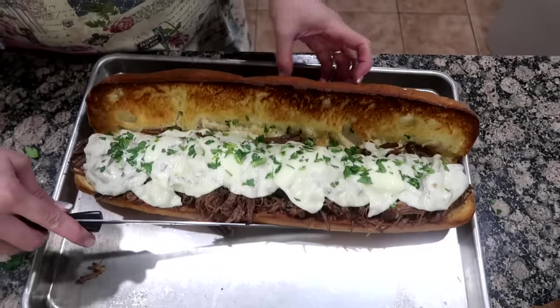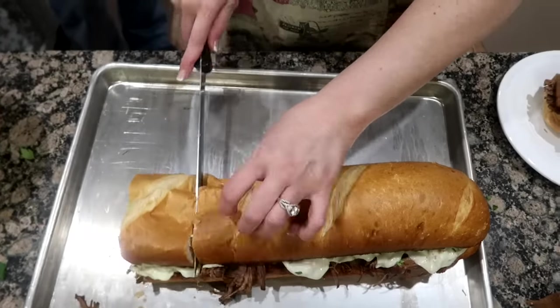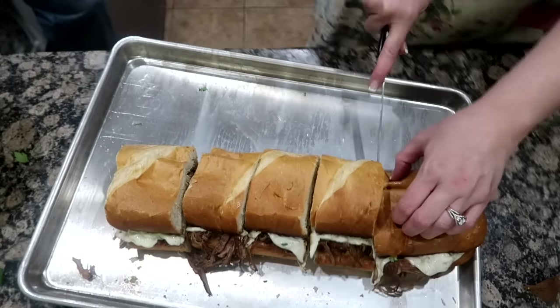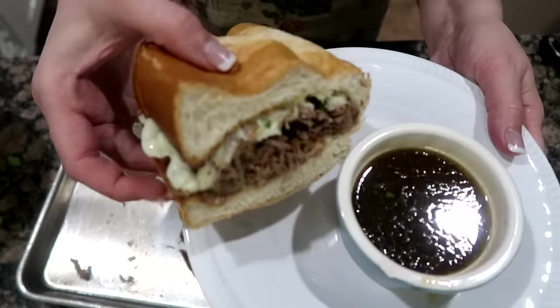This can also be made in your slow cooker — just sear your meat in a skillet, place inside your slow cooker with the au jus and beer, and cook on low for eight hours. And you're left in your pressure cooker with all the yummy juices that you can dip your sandwich in.